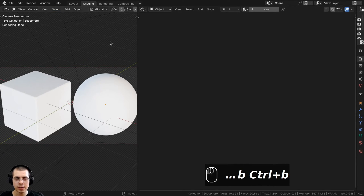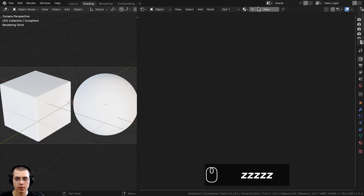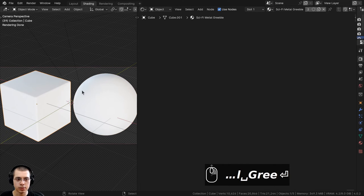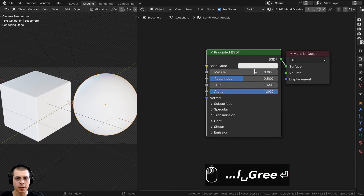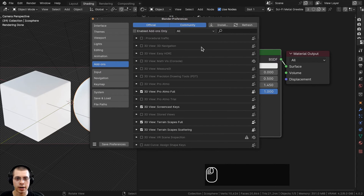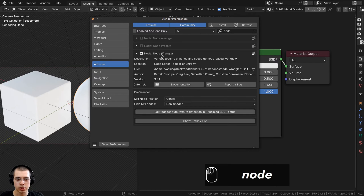I'm in the shading workspace, with the 3D viewport on the left in rendered mode and the shader editor on the right. Click new to add a new material, rename it, and apply the same material to both objects. I'll also be using the Node Wrangler add-on. To enable it, go to Edit > Preferences > Add-ons, search for Node Wrangler, and check it. It's built into Blender and I'll show you how to use it throughout the tutorial.